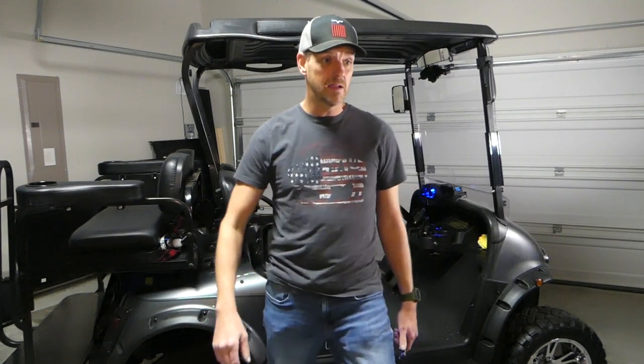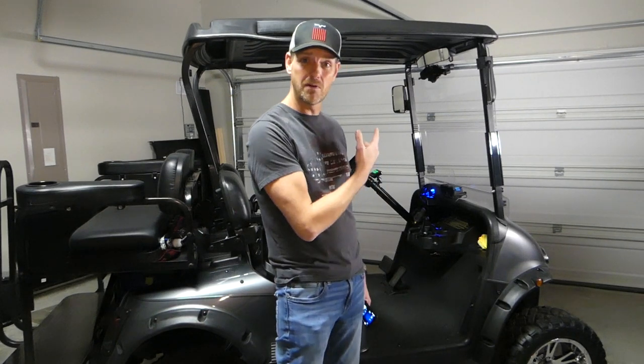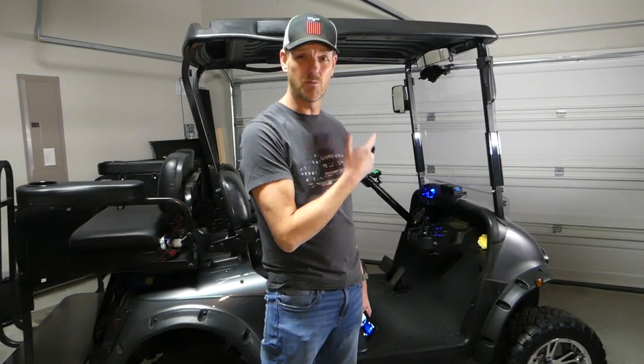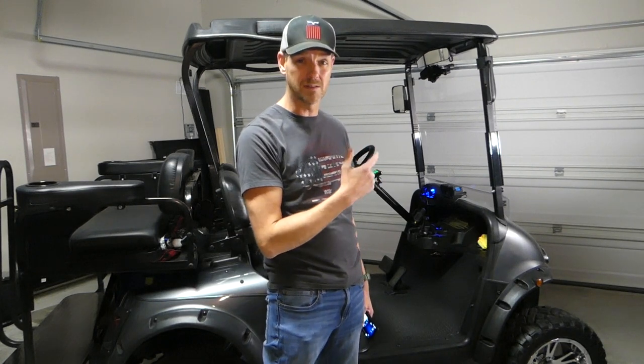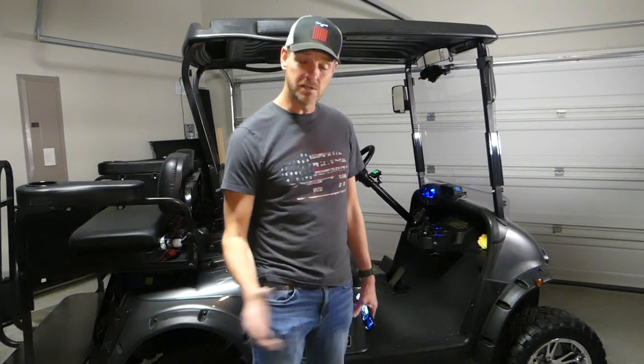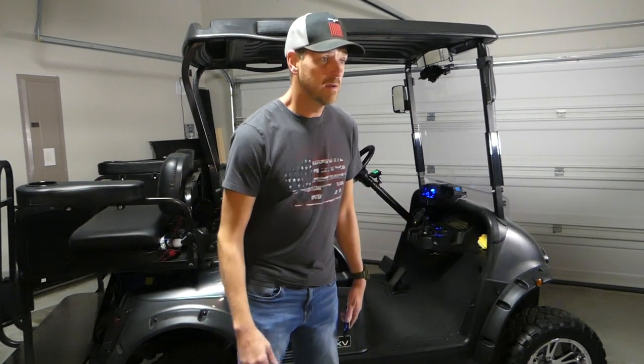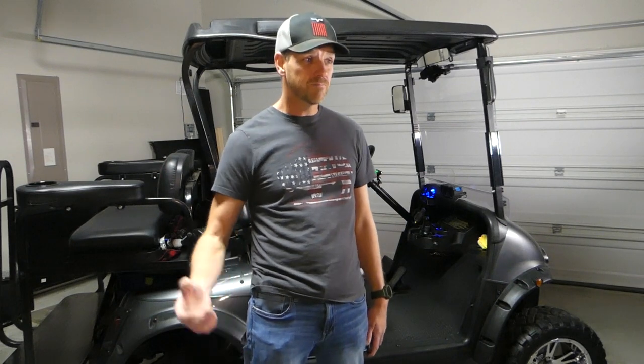Welcome everybody to You Can Handyman. If I can do it, there is no doubt in my mind, you can. So how's it going ladies and gentlemen? What I'm going to talk to you about today is putting a windshield wiper on your golf cart — a motorized windshield wiper on your golf cart. I love doing ridiculous projects, and I love doing projects that just need to be done around the house. Maybe I can help you out, teach you something, and help you take on projects you normally pay somebody to do. These days, we need to save every penny we can.